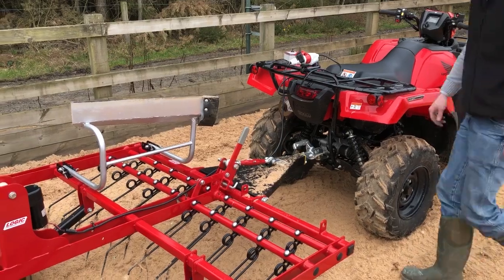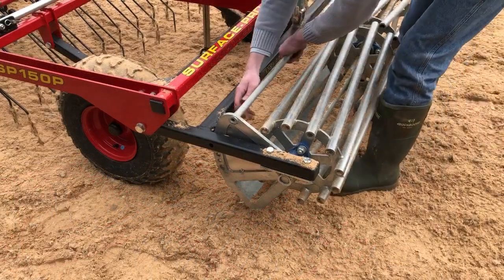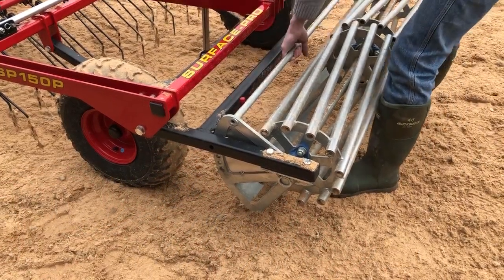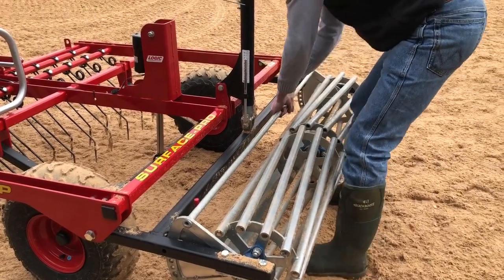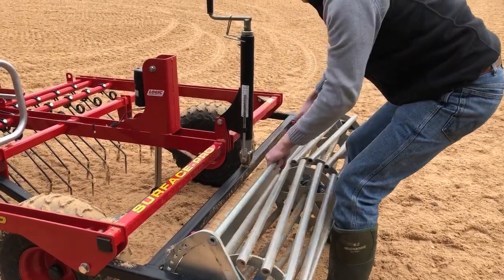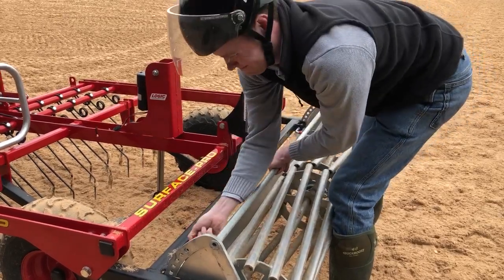Before working on the main arena, the first job is to set the tines to the correct setting — one of three options — which creates the degree of aggression. Basically, the harder the aggression, the deeper the tines rejuvenate the surface. You then set up the rear split roller, using the adjuster handle, to set the compaction setting required.